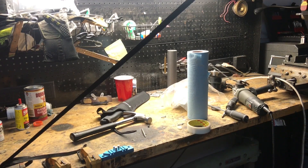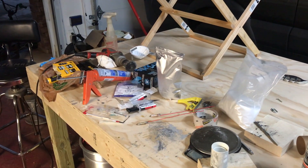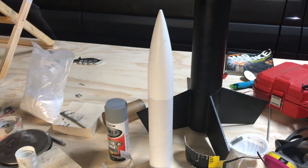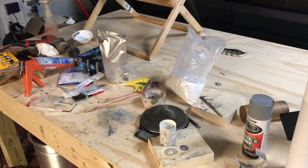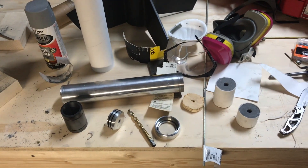Hey everyone, welcome back to the shop. Today we're not going to be at the normal workbench because I made a new one. This is the new bench I made for rockets for the most part, and that's exactly what we're going to be talking about today — this rocket right here.